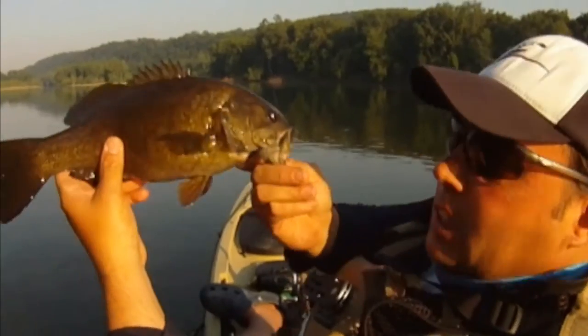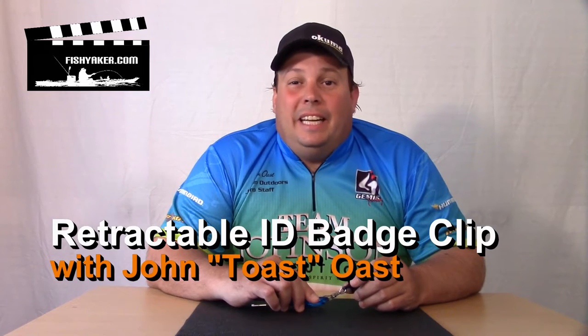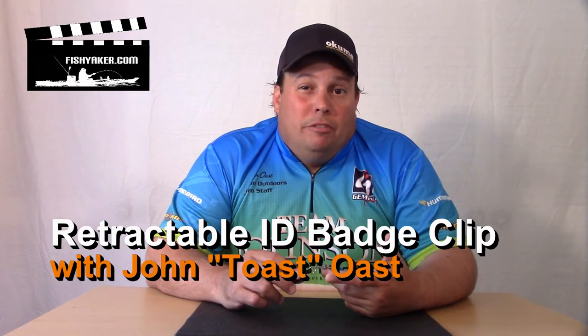FishYacker.com, the original kayak rigging video series. It's John Ost from FishYacker.com with one of the more basic, easy tips for you. If you're a fly fisherman or you have been fishing for quite a while, there's a good chance you have some sort of retracting device that you carry on your fishing PFD or on your vest. But here's a really quick, easy one for those that don't.